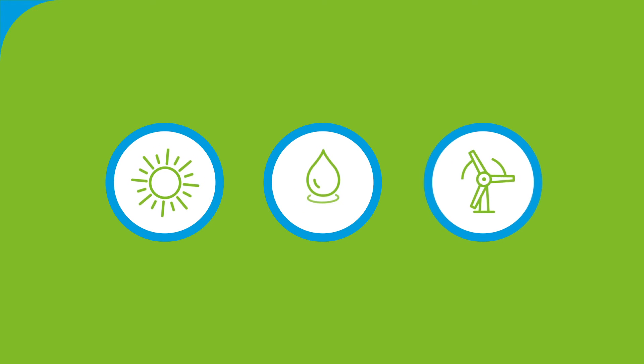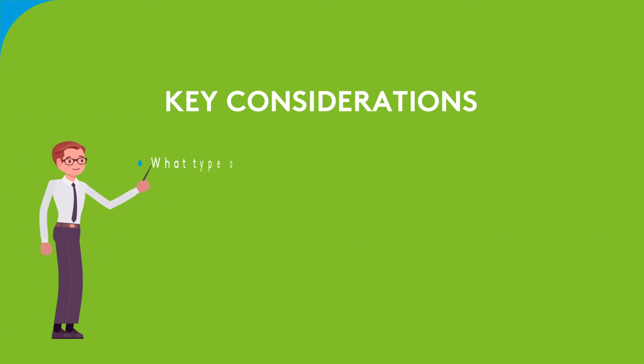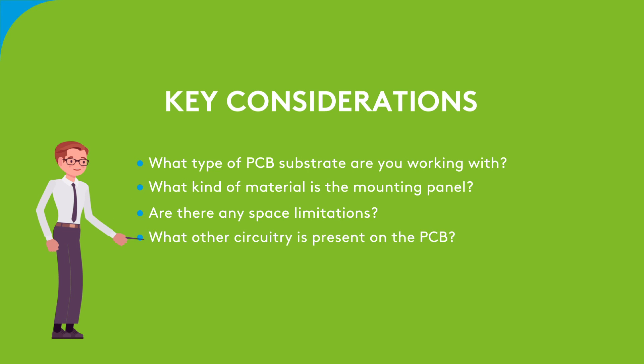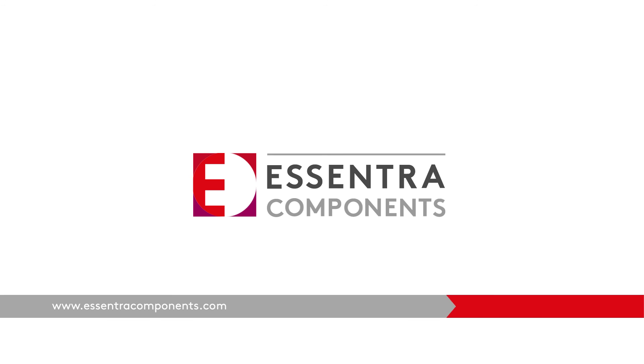Understanding the application or environment that your hardware will be operating in is essential when choosing the right solution. Before making your decision, here are some key considerations: What type of PCB substrate are you working with? What kind of material is the mounting panel? Are there any space limitations? What other circuitry is present on the PCB?